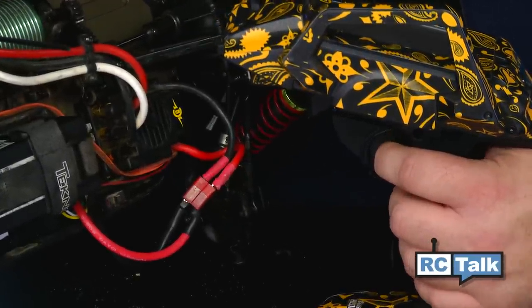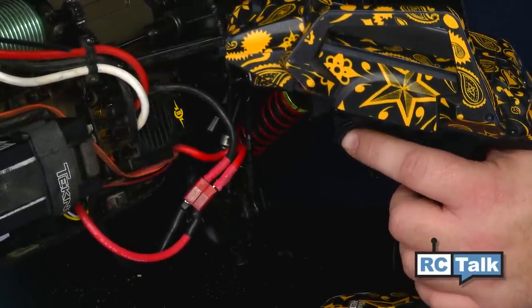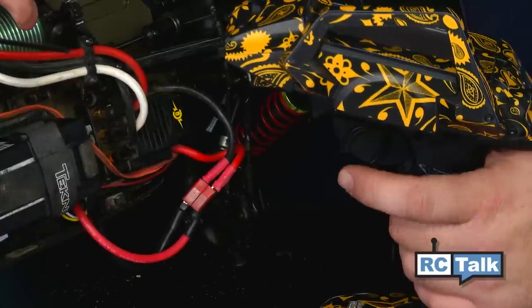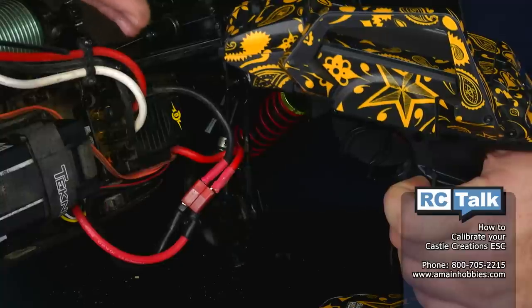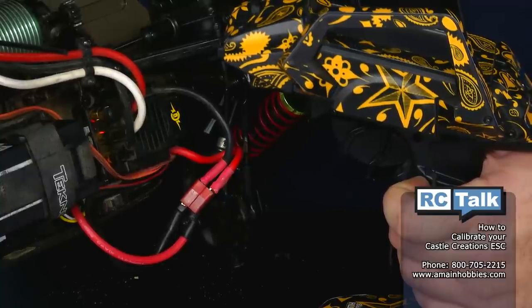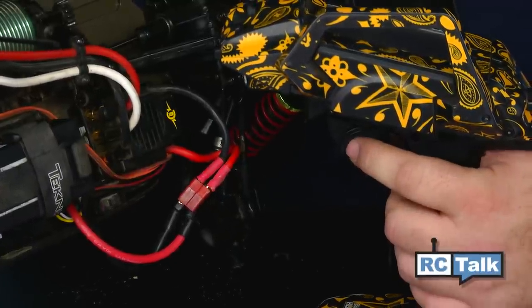There's the tone. Now I'm going to go full brake until I get the tone — there's the tone. Neutral position on the radio. First set of tones — now always wait for this set of tones.